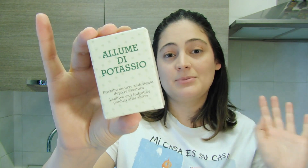In this case we're going to use potassium alum. This is a product that is normally used as a deodorant but also to protect after you shave.